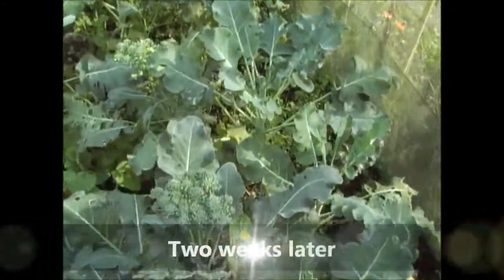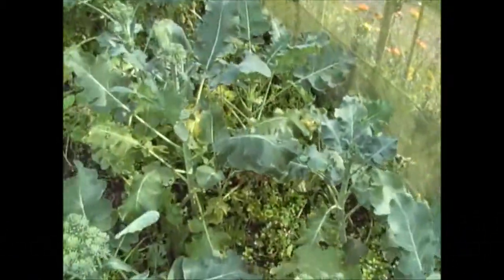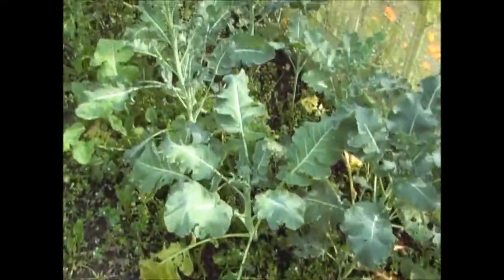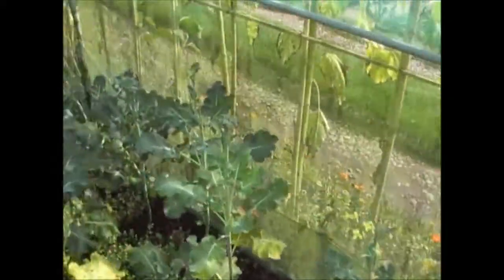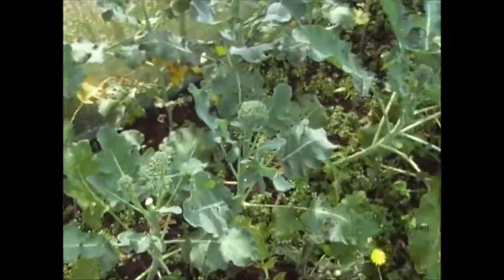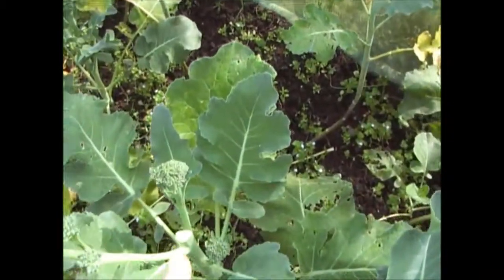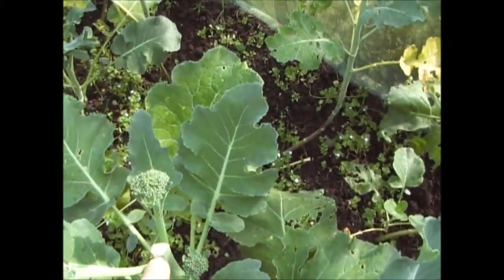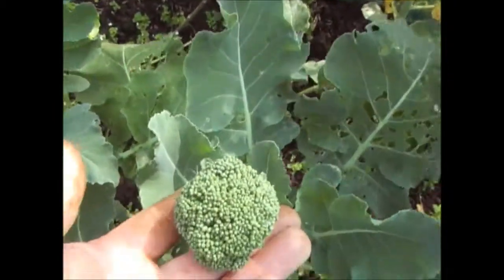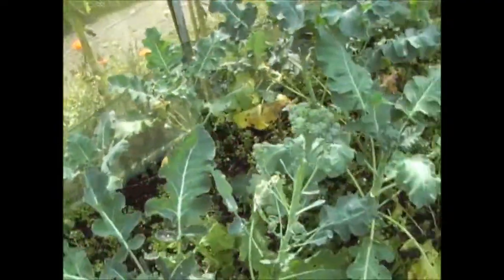The broccoli is still doing pretty well. We've already had a few meals off this broccoli, but as you can see it's developing really quickly. We'll probably eat a lot of this today, but some of it's going too far — as soon as you start to see flowers forming like that, that's basically gone too far. But there are some good heads. So we're also going to have a few more feeds off this. For example, I took the main head off the plant and then you get these side ones developing as well, so you can get two or three crops off the one plant.